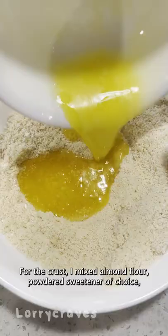I mixed almond flour, powdered sweetener of choice, vanilla extract, and melted butter together and baked it for 10 minutes.